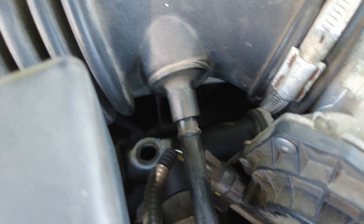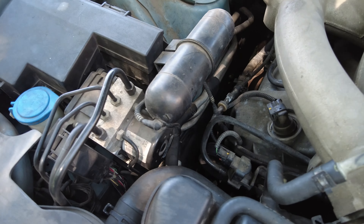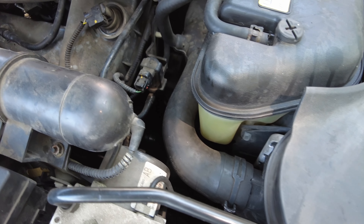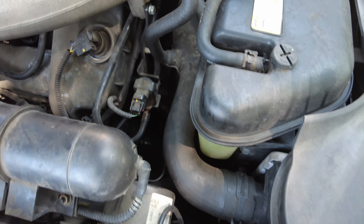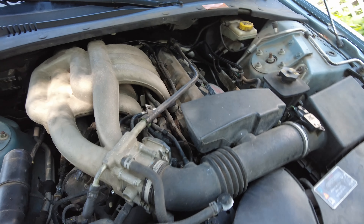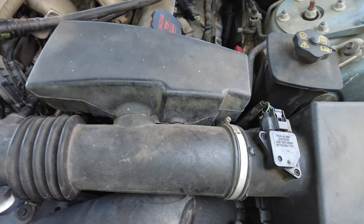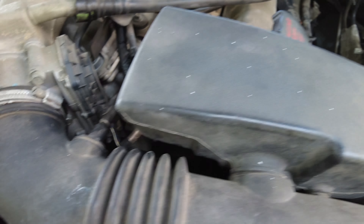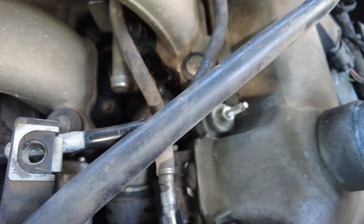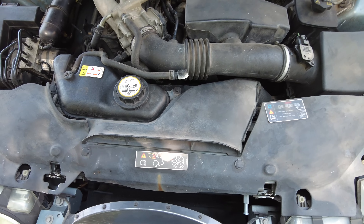It goes right there. I was warned about this hose — it's about a $250 hose. It has a nipple coming off to the throttle body to keep it from icing up. All this is going to have to come out even to access it, even to see it. We'll have to change out the coolant sensor there, and to change the thermostat housing you've got to pull an injector. It's always something with this car.